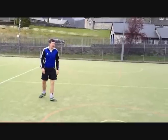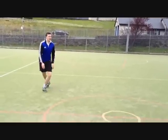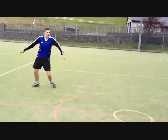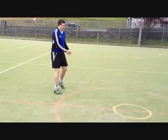Once you feel you've got the technique for when the ball comes across the body, you need to practice your technique from when the ball travels from your right. The same technique applies, except you'll need to turn your body sideways from the direction of your target.